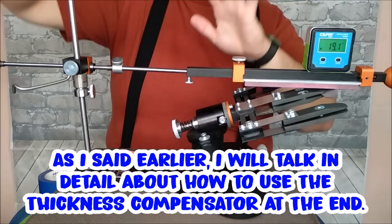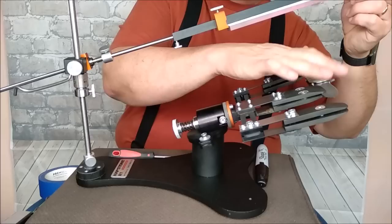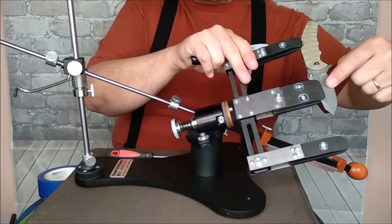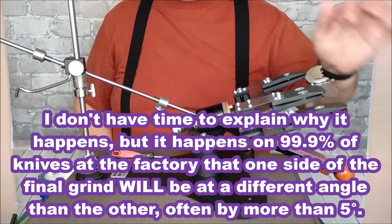The angle you choose will depend on what you want. If you want to match the exact angle the knife has right now, you use a Sharpie marker — you don't need the angle finder at all if you're just matching the factory angle. But be aware: if you've watched any of my videos, the angle that one side of the knife was sharpened to by the factory is going to be different from the other side, because people hand-sharpen it. Every single knife I've checked differs from one side to the other.